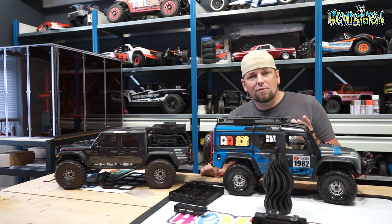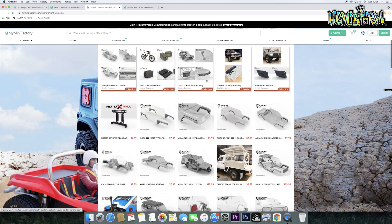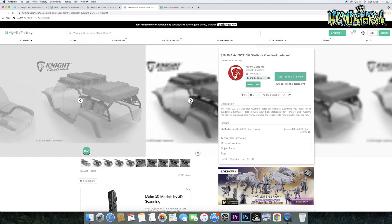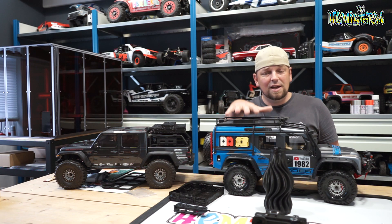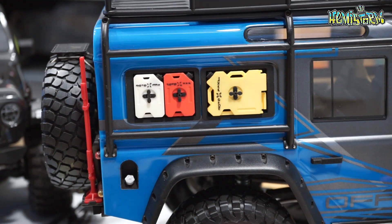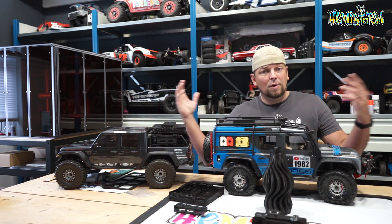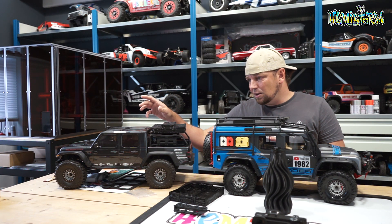MyMiniFactory is a really high-quality 3D file library where you can purchase files from some of the most well-known 3D file makers in our hobby, like Night Customs and RC Nerds. I've put my TRX4 here with some Night Customs parts I bought in the past to enhance the look of the truck. Now that I have my own 3D printer, I can use files from MyMiniFactory and customize my trucks right from my own studio.